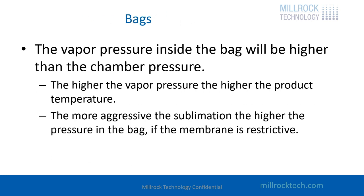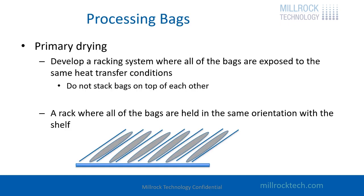If you're using bags, it's important to understand that the vapor pressure inside the bag during sublimation is going to be higher than the chamber pressure — creating a barrier to sublimation. If you have a very aggressive sublimation rate, the pressure could be high enough inside the bag to cause a collapse or meltback condition of the product. You need to do your testing to show that you're not melting back. A simple rack is recommended to put all bags in the same condition so they receive the same heat transfer.